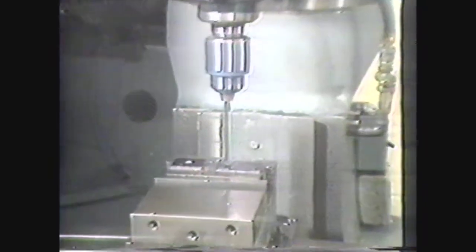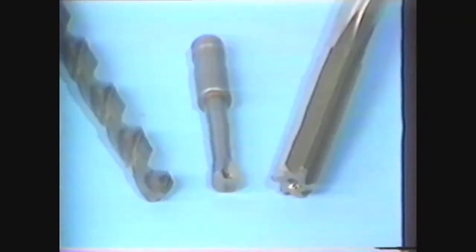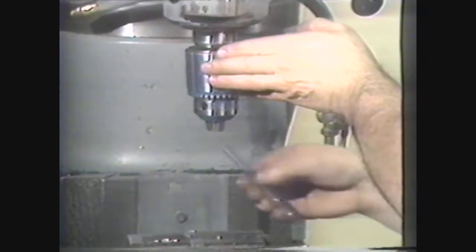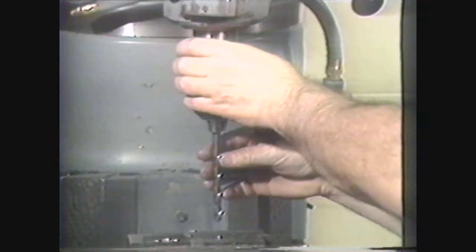The vertical milling machine uses several cutting tools that can also be used on other machines such as drill presses and engine lathes. Drill bits, boring tools, and reamers are used on the vertical milling machine. These tools are held in a collet or drill chuck mounted in the milling machine spindle. Consult the Machinery's Handbook to find the correct feeds and speeds for drilling on the vertical milling machine.